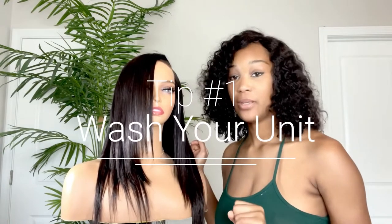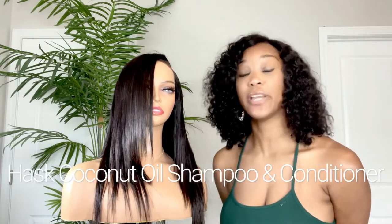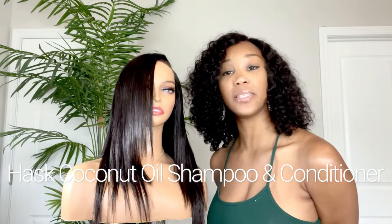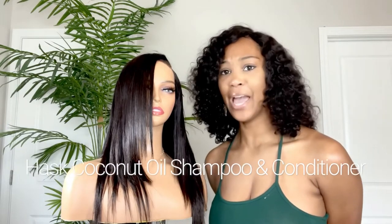We're going to start off by washing your unit. You cannot recreate this look with dirty hair. If you already have some oil that has built up, some dirt and debris from the outside world just doing your own thing, you want to go ahead and wash all that nastiness out. I will be using Pask Coconut Oil Nourishing Shampoo and Conditioner, and I will be leaving my conditioner on for about 15 minutes after lathering it all in before washing it out. See you guys back in just a second — get her all washed up.